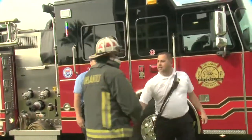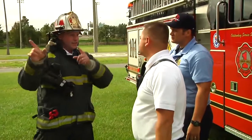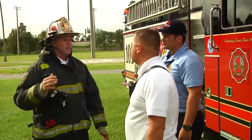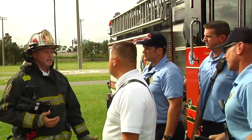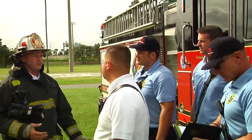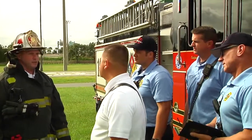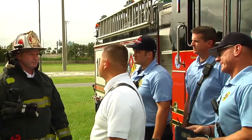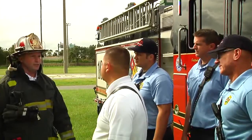It looks like we got a rolling meth lab downrange a little bit. The wind is carrying us in the other direction, so we're good. We just got to get a set of eyes on it — we're probably going to need you guys to take care of it. Not exactly sure how much is in there or what's in there; we've got the back of a truck that's smoking. We're going to fly the drone downrange and get some extra eyes and intel on it so we can make it safer for you guys to go down for the operation.